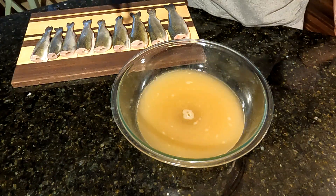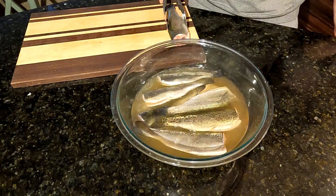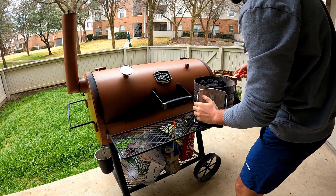Place your trout in a non-metallic bowl for 30 minutes to two hours. So while we're brining, I'm going to get my smoker rolling to about 175.